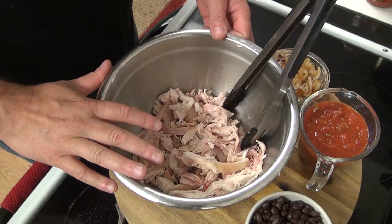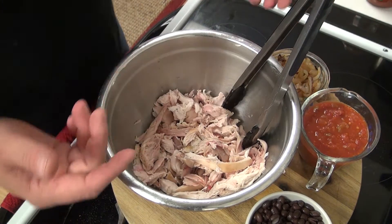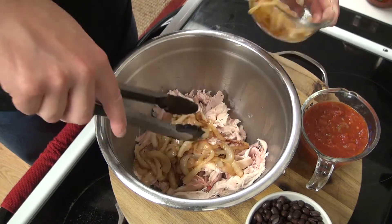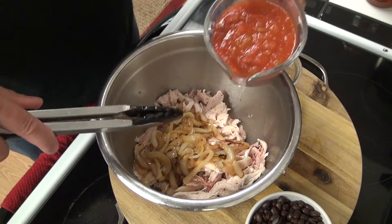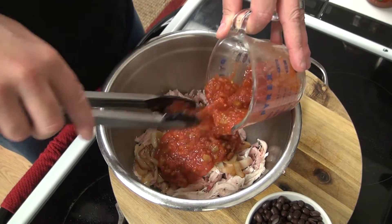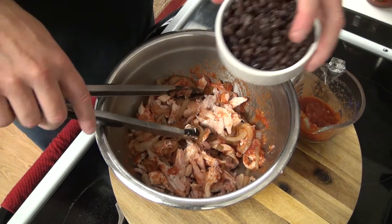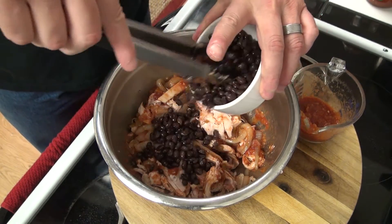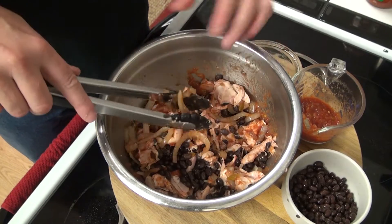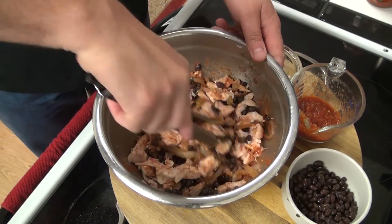To get started, I have some leftover chicken that I smoked a couple days ago — just some leftovers. I've got some caramelized onions, some salsa — you can use your favorite salsa, doesn't have to be homemade. Adding in some black beans. If you're a vegetarian, you can do all black beans and salsa with onions for a vegetarian chimichanga that works just as well.